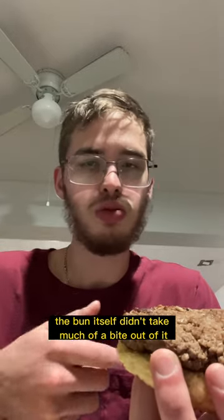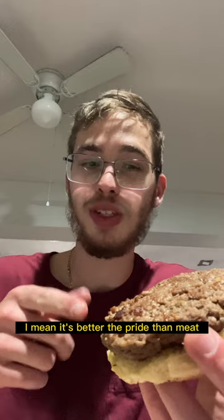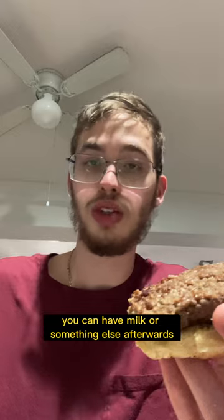The bun itself didn't take much of a bite out of it, but the burger itself is pretty darn good. It tastes pretty darn good. It's better probably than meat, and it's parv, so you can have milk or something else afterwards.